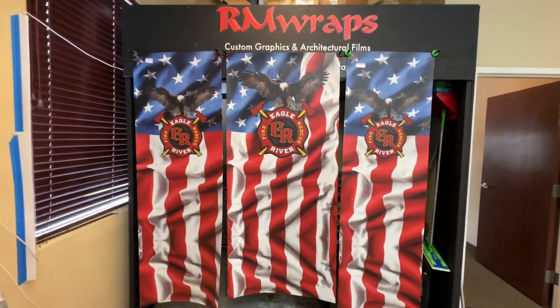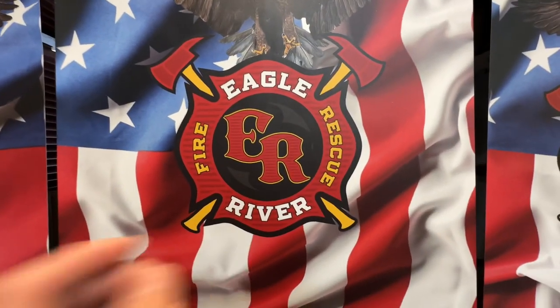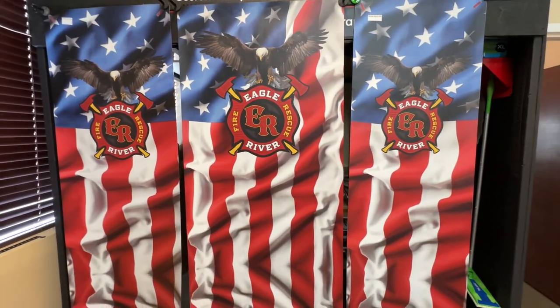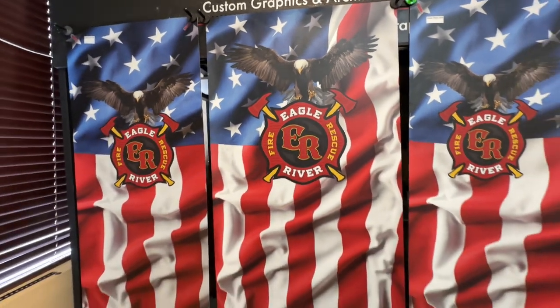I said yeah we can do that, and he said here I'm gonna send you my logo. So they sent us a printable logo design file. I asked what else he wanted and he said can you put an American flag on there. I said yeah, and since it said 'eagle' I mentioned I have an eagle image so we put that on there too.